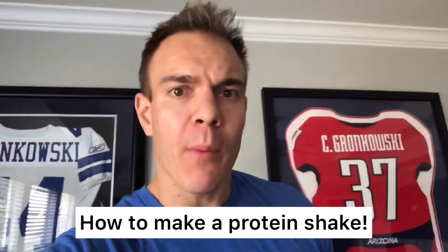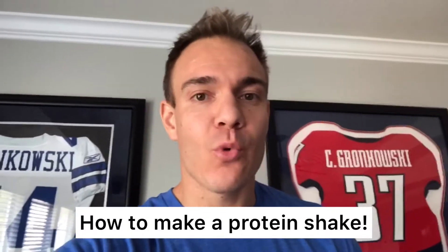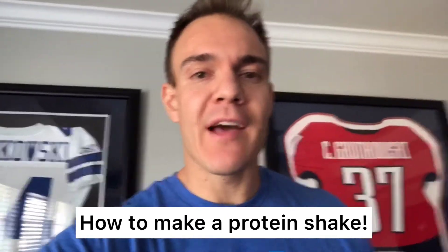What's up everyone, Chris Gronkowski here, and today I'm going to show you how to make a protein shake. We get asked this question all the time — it sounds funny, but people want to know, people have never done it before, want to know how I make my protein shakes. So I'm going to show you the best practices today.